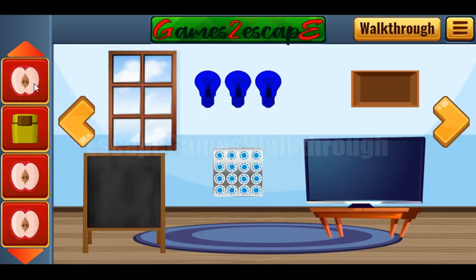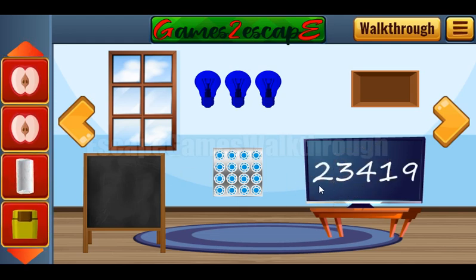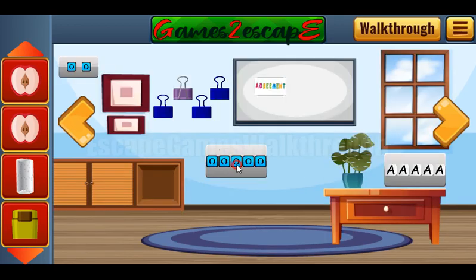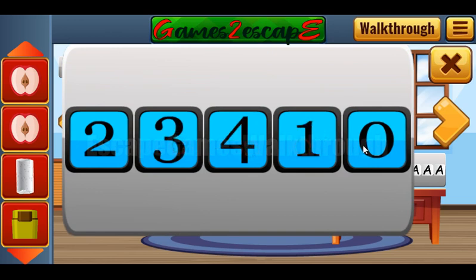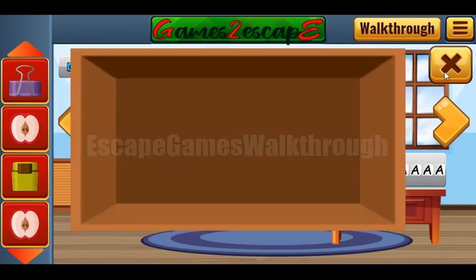Let's check these places. We have a remote from the TV. Let's get the hint: two, three, four, one, nine. And one more clipper.